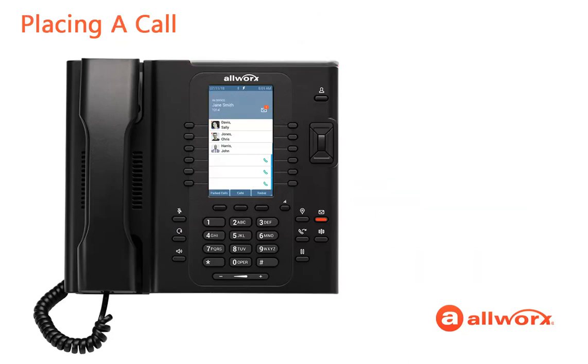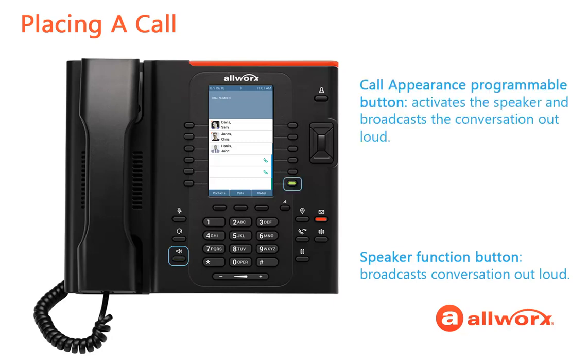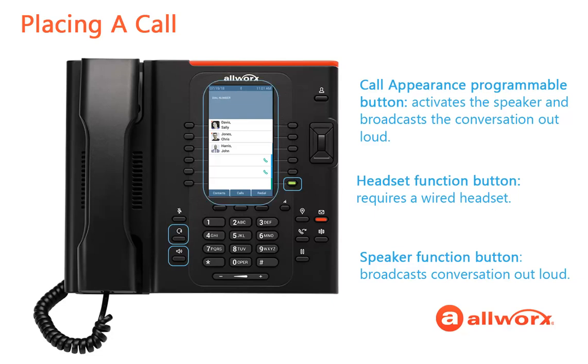When placing a call, the Verge phone again offers you great flexibility with five options. You can press the speaker function button, a call appearance programmable button, or the headset function button. In each of these three instances, the Verge phone screen changes to the dial number screen. Dial the external number or extension as usual, and then the screen changes to the calling screen.